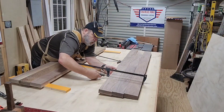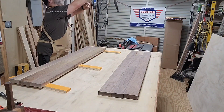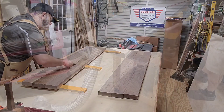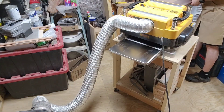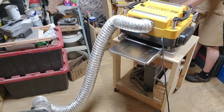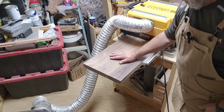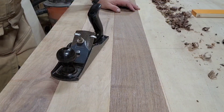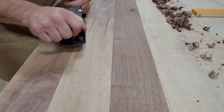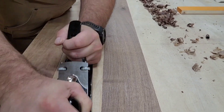I decided to use dowels, and here we are pounding some dowels into the wood. I had to glue this up in three sections — three boards per section — because the board widths were about four inches each and my planer only has a 13-inch capacity. So that was perfect. And here I am using probably the best planer in the entire world, the DeWalt. Then here I am hand planing, because hand planing is just one more way of ensuring that you have everything as level as possible.